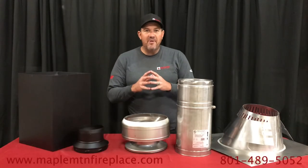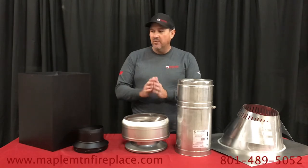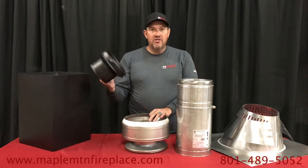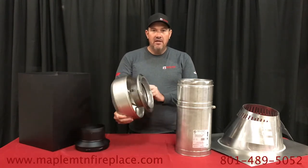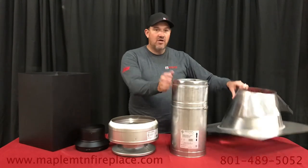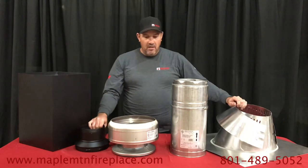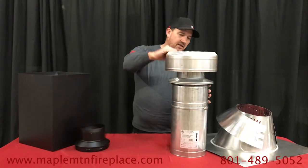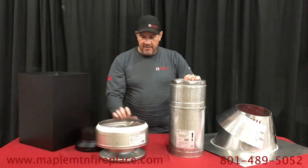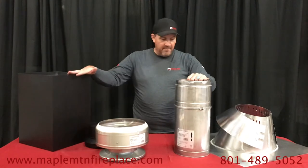Here at Maple Mountain Fireplace we've made it really easy for you and put together a kit which includes your support box, stove pipe adapter, chimney cap, chimney pipe, and also roof flashing with storm collar. The cap is also twist-lock so you can get it nice and tight and easy to put on. The stove pipe adapter fits into the box as we showed you.